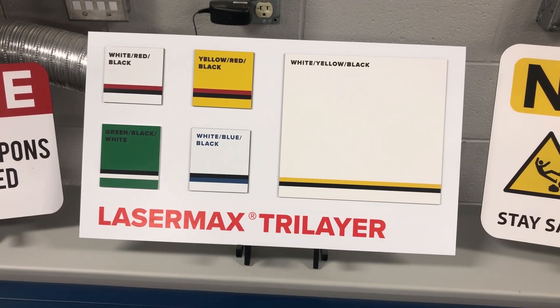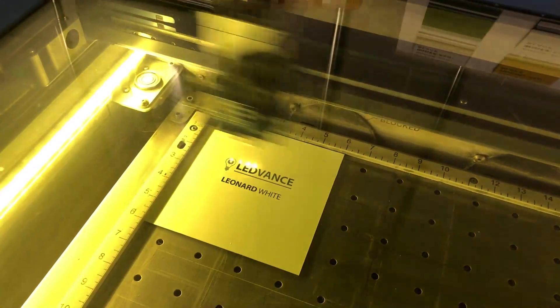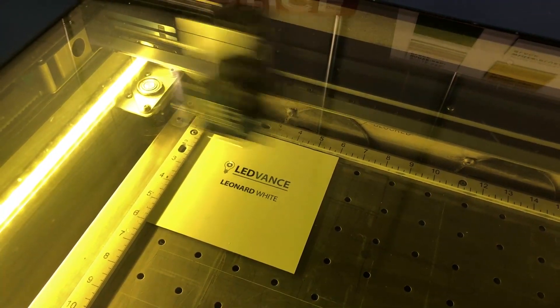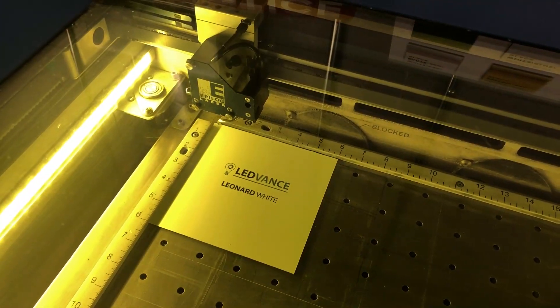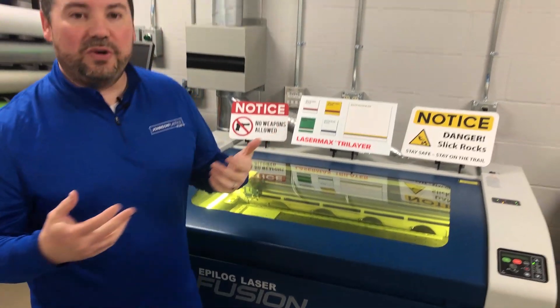You've got a lot of the popular colors for safety signage and industrial signage. This is also great for name badges — we're running a name badge right now with the white-blue-black, so we've got a white name badge and we're going to show some blue lettering and some black lettering as well. We'll show you that here in a second while the engraving pass goes through.